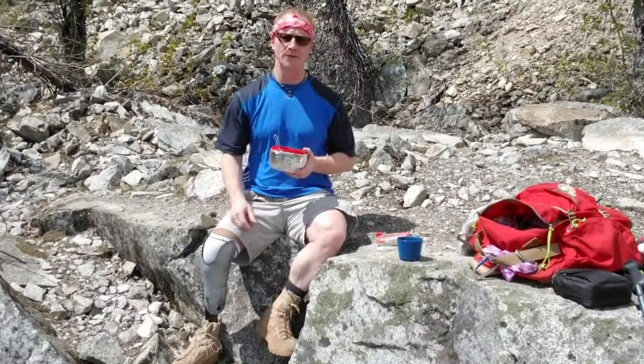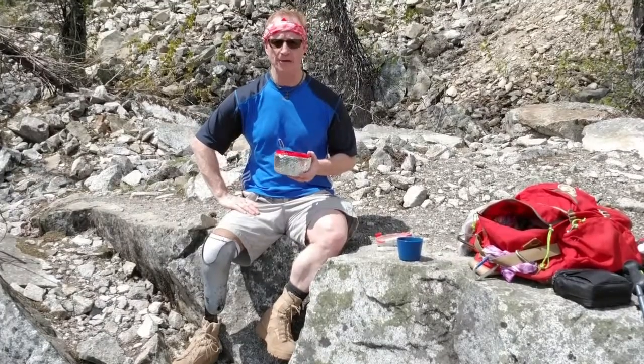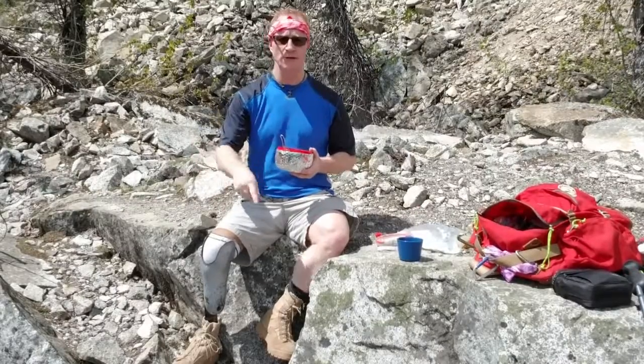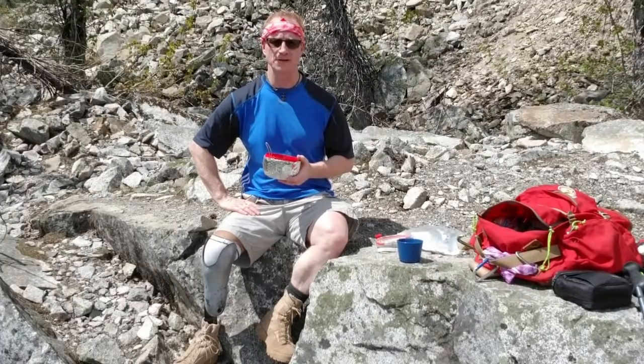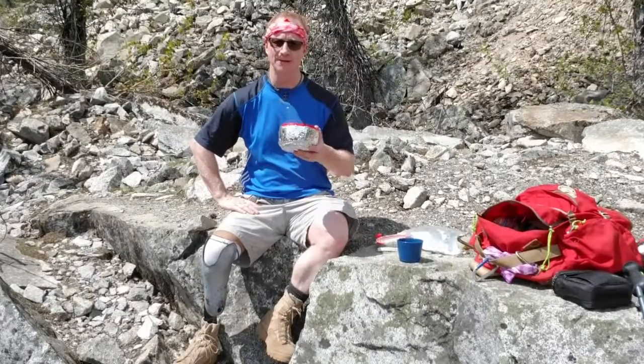And as always, subscribe. If you like this video, give me a thumbs up. If you have any questions or comments about getting out in the outdoors, either as a two-legged person or a one-legged person like myself, put them in the comments section. Ask me those questions — I'll see what I can do to help out with the answers. Hope to see you out on the trail having a good meal. Bye.